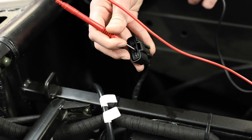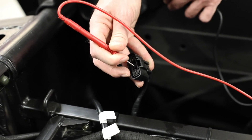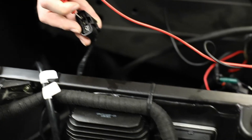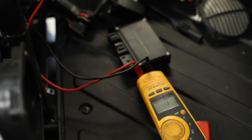Pin 1 is open. Open at pin 2. And again open at pin 3. We now know that this stator is good.